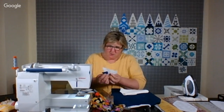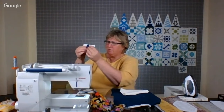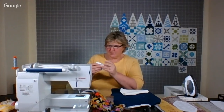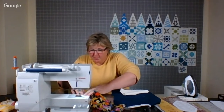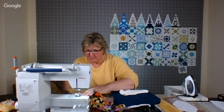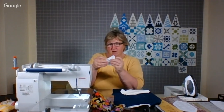So now I hold this up on the back. When you're paper piecing, remember to put the length of your stitch down very small — the reason being it'll perforate the paper and make it much easier to tear off when you're done.